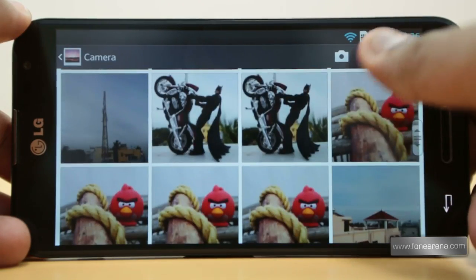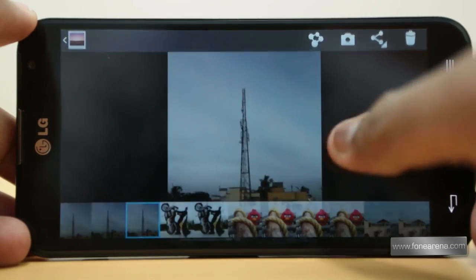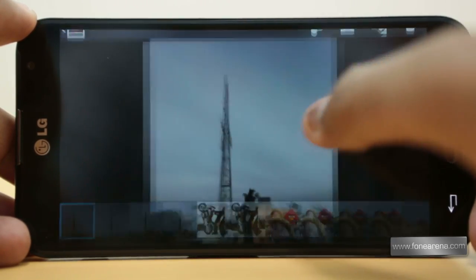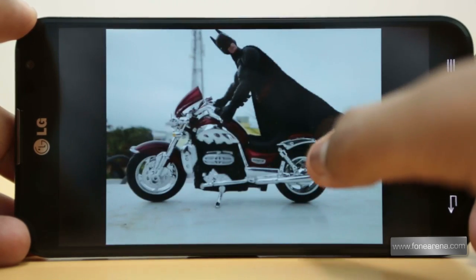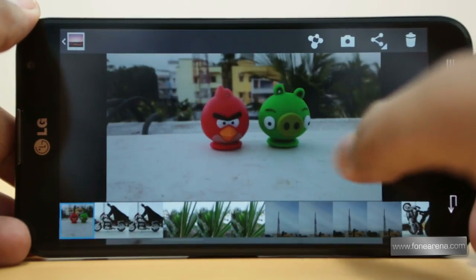Images shot with the Optimus G Pro look good for the most part. Noise does seem to creep in even in well-lit subjects, but the amount of detail is really good. Colours are usually fairly accurate but tend to lean towards oversaturation. We were quite surprised by the close-up shots, and autofocus tends to be fast, sharp, and reliable.